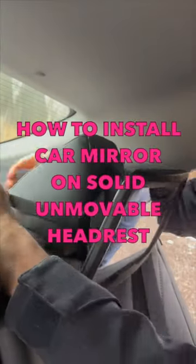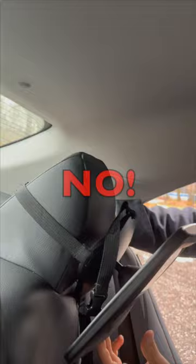How do you install a backseat car mirror on a fixed headrest? It just slides off. This will totally become a projectile in an accident.